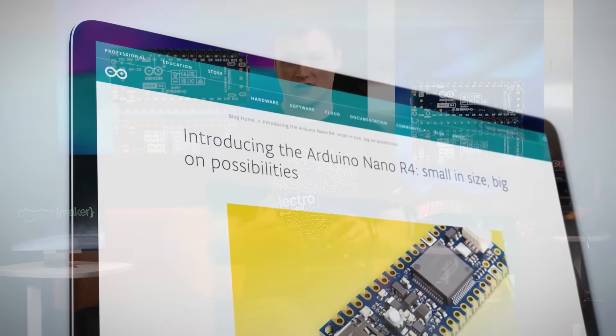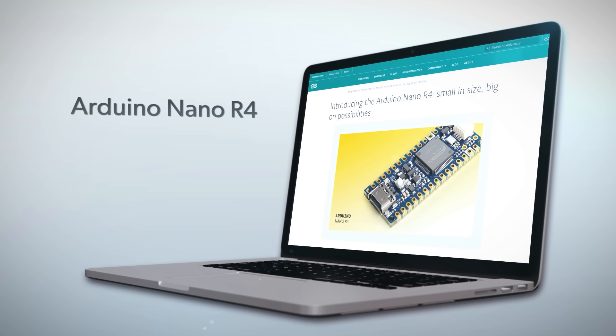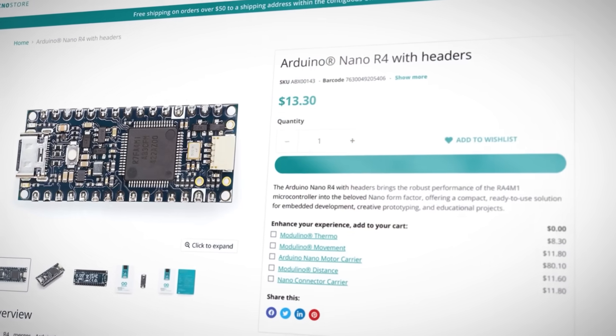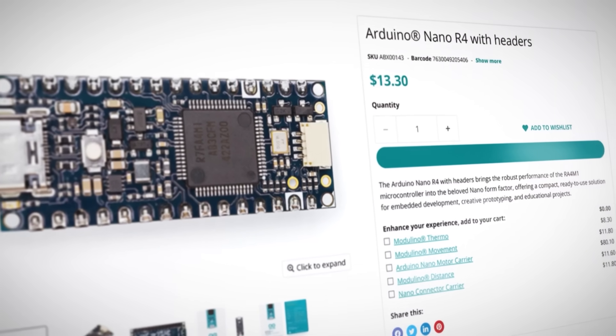Obviously, the Nano R4 can't have all the features of the Uno, like the large LED array and the barrel connector, but that's kind of the point — the Nano gives you the same computational and code compatibility as the Uno and squishes it into the famous Nano format, making it perfect for use with breadboards, stripboards, and even directly soldered to custom carriers.